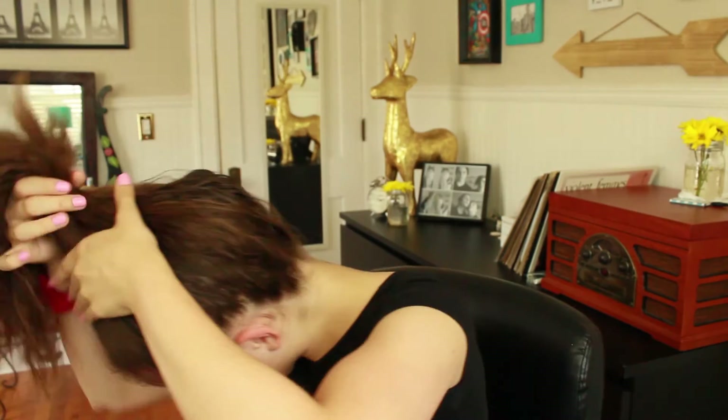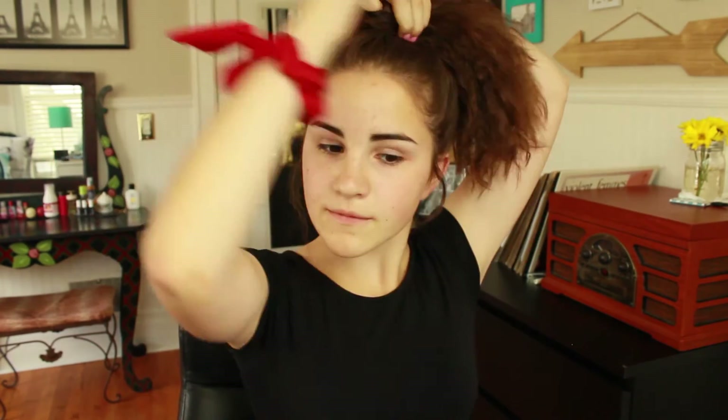Now we have an easy top knot. This one is really low effort — I gathered all of the hair to the top of my head and then took out a few wavy hairs by my ears. I held the base of my hair with one hand as the other wrapped the hair around itself. I just wrapped it into a bun and then took the scrunchie and wrapped it around twice, which seemed to be secure enough. And I fixed it a little bit, but there you have it.